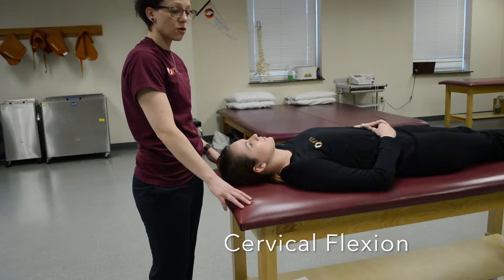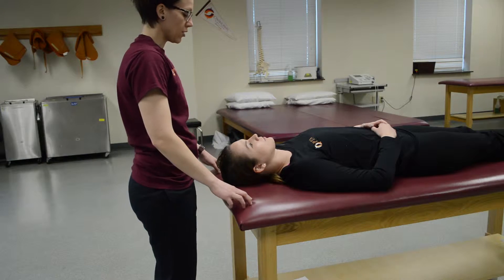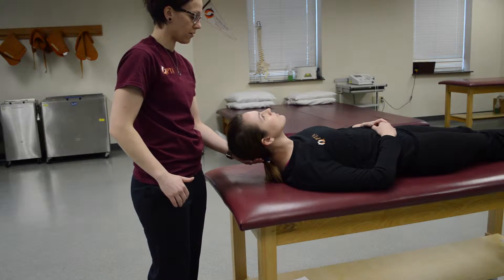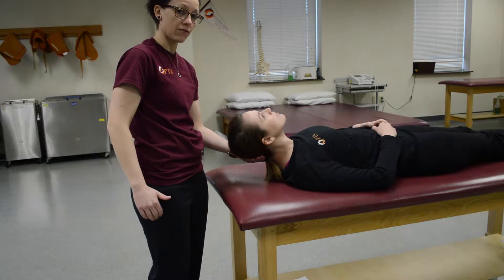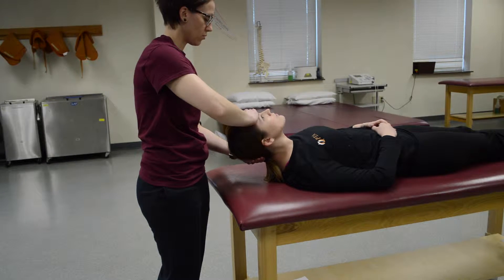This is going to be cervical flexion. The patient is supine and you're going to ask them to lift their forehead straight up to the ceiling. Place a hand underneath the back of their head for support and push down on the forehead and ask them to resist you on the count of three: one, two, three.